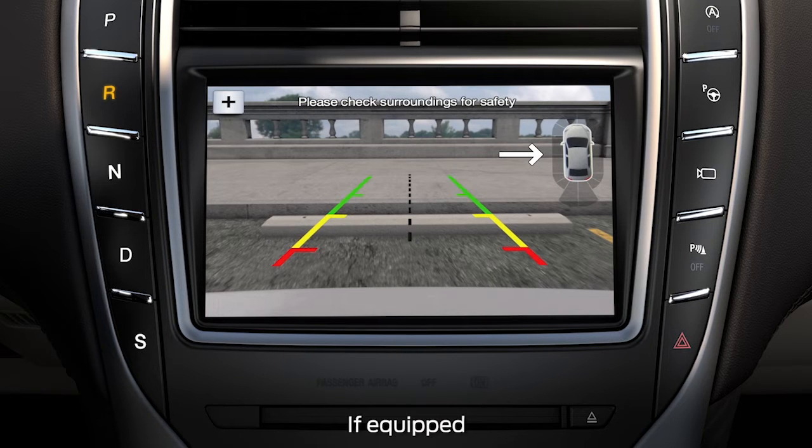You may also have a distance indicator that appears in the upper right corner of the display screen. The system will provide an image of your vehicle in the sensor zones highlighted in green, yellow, and red when it detects an object in the coverage area.